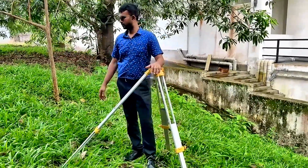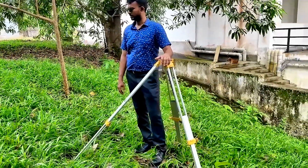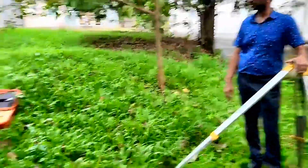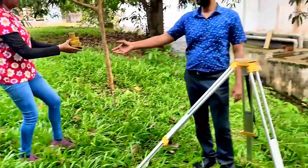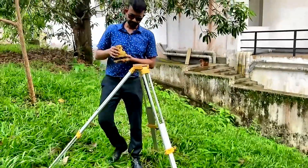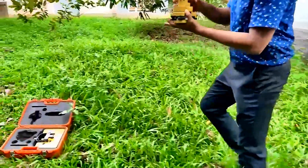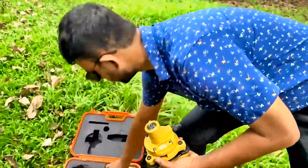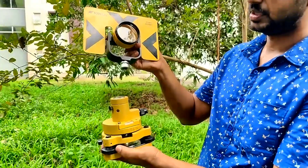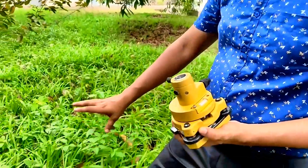Next, you have to unbox this one. Take the prism out. This prism has the prism itself in the box, and this is the fiber — the prism base.